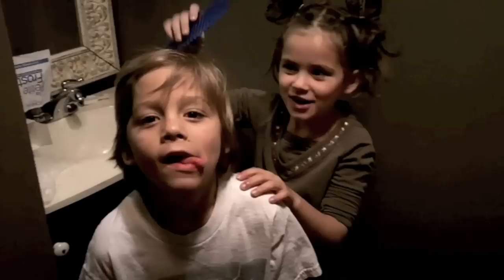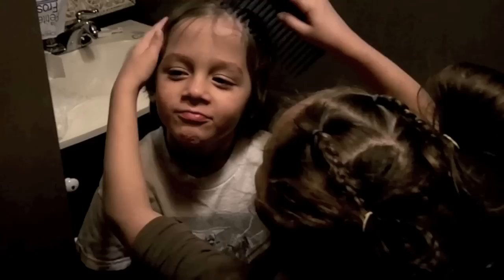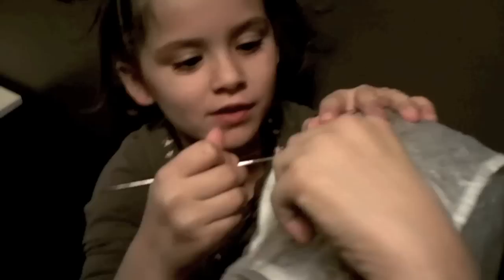Now that we've poked our holes in the cap, we're gonna start combing it back. Now I'm gonna put it on the cap. Now I'm going to try not to stab his head. Pull the hair through on all the ones that you want to do.